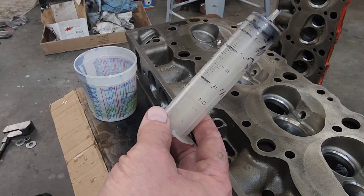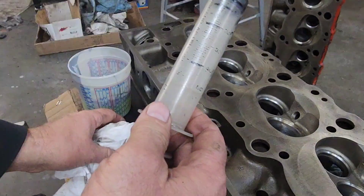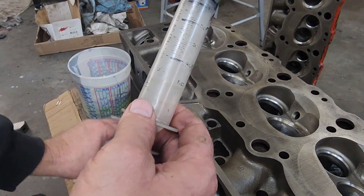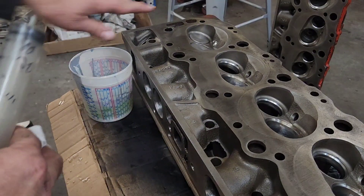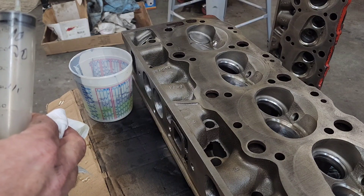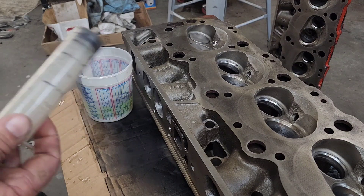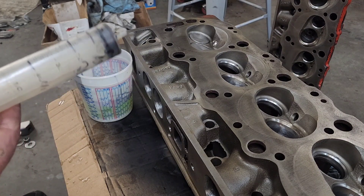This was originally used for vaccinating cattle, but Summit and JEGS sells a real nice CC kit with a piece of plexiglass and a glass measuring cup. I bought those a couple times over the years and broke them immediately — accidents — but the old plastic syringes just worked for me.